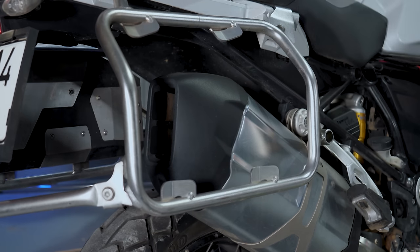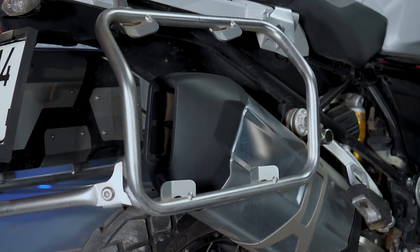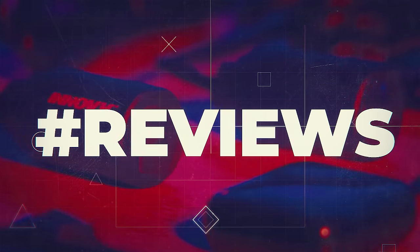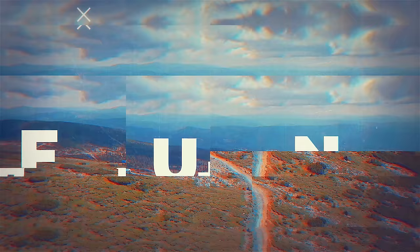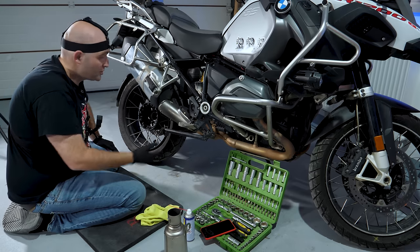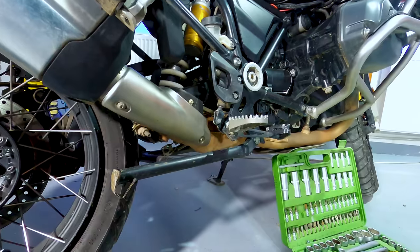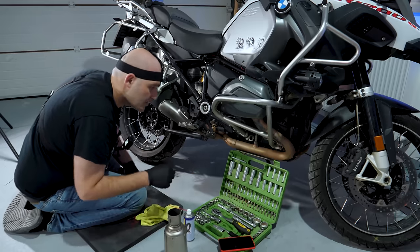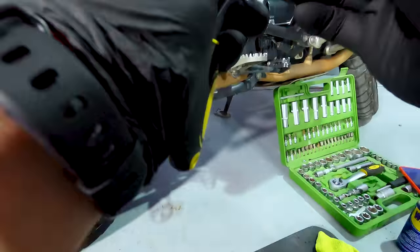But first, in a controlled environment, let's hear how the OEM exhaust sounds. I've watched a couple of tutorials about this on YouTube so I guess you could call me sort of an expert here. But then again, this is one of the first videos that I'm doing where I have to wear pants. So, up to you.